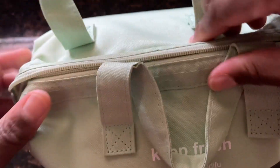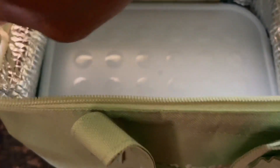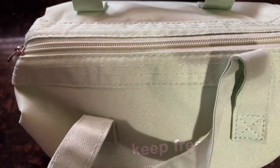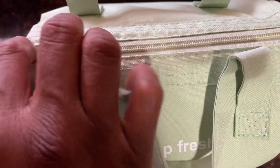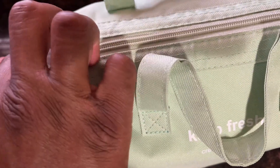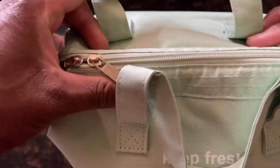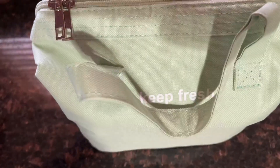I can zip this up and get it closed — you just have to push it in a little bit to close it, and then you're able to zip it right up. I was struggling to zip it for a second but I just had to push it in and then it zipped right up.